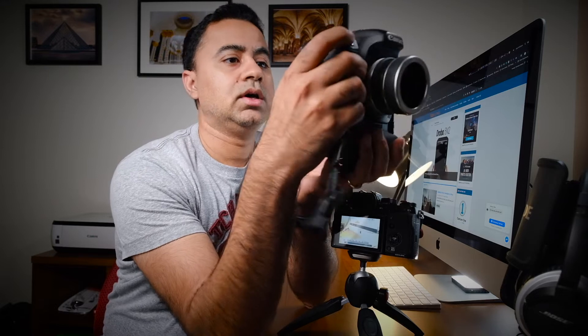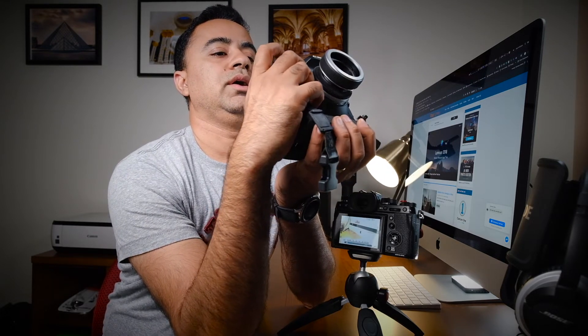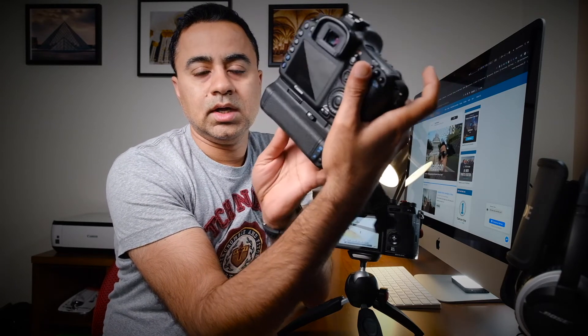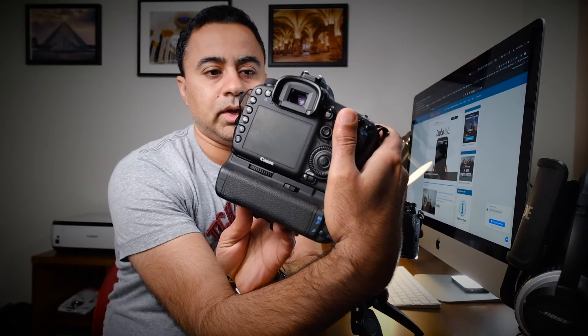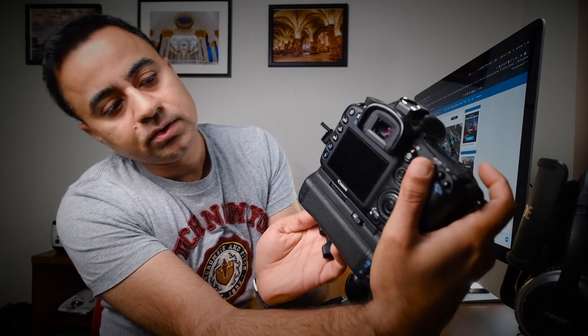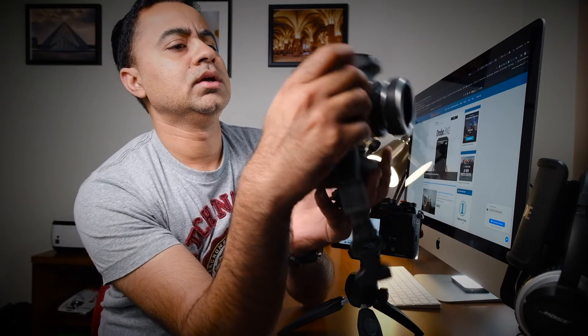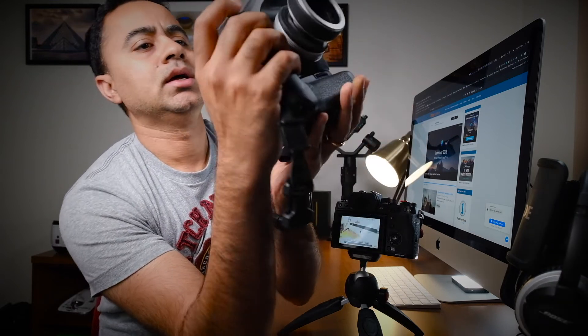Let me demonstrate on the Canon 7D with an eight-second exposure. I take the shot, the light goes red, we wait for the eight-second exposure to finish. When I press any buttons now, it gives me a 'busy' signal on the LCD — and after those eight seconds, I'm ready to take the next shot. So this camera has the exact same behavior.